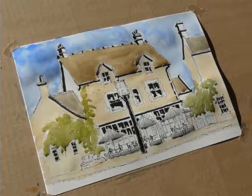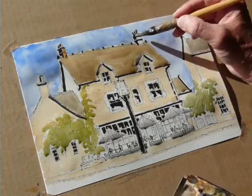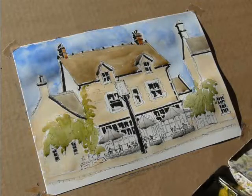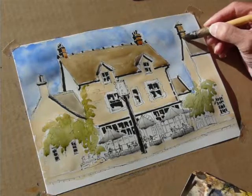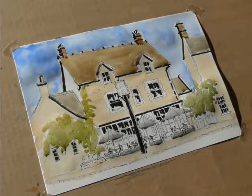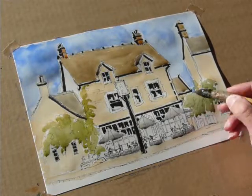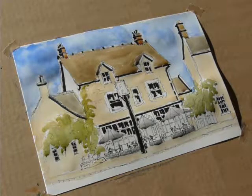The next area is the chimneys — they are brick, funnily enough, so we're going to put them in red brick. We only need to paint the sunlit side because the shadow side is inked in. A little bit of Cotswold stone for this one there. It's drying off very nicely, so that's the first real washes you need to put on when you start your subject.